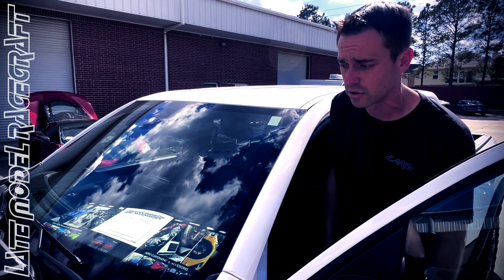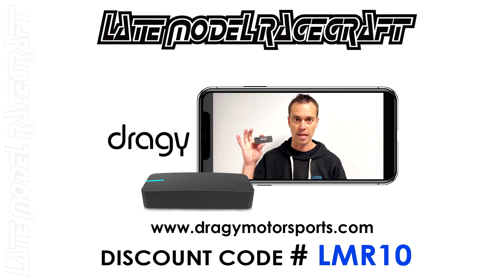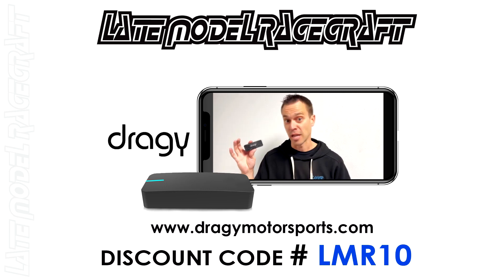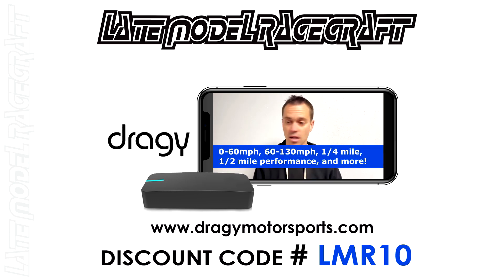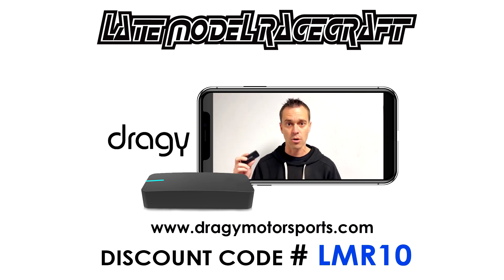This one is getting ready to load up and head back to Missouri. For you gearheads out there who mod vehicles yourselves or go to shops — it's great to use a device like the DragIQ. Tracks aren't always open so you can't always get baseline results then mod your car and see after results. We use this every day to baseline cars when they come in, whether stock or lightly modified, then upgrade them to see results — zero to 60, 60-to-130, quarter mile times, half mile — this little device can do it all. I highly recommend you order it and check our link below. Use promo code LMR10 to get yours today.